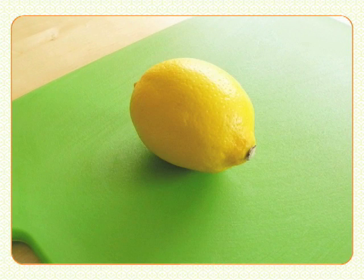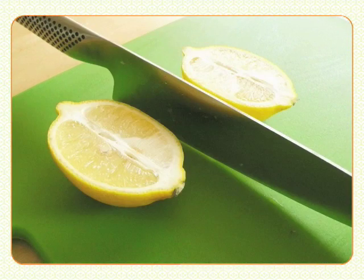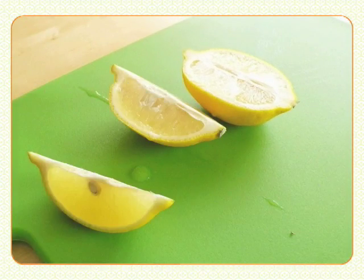If you need just a small amount of juice, slice the lemon from the top to the bottom and cut off a wedge to squeeze.